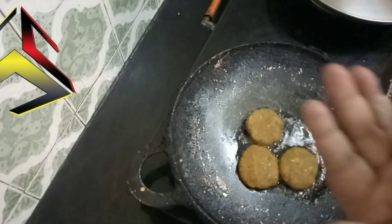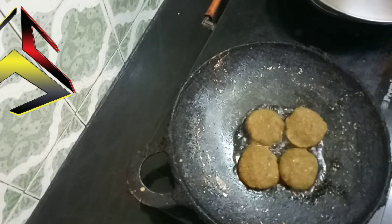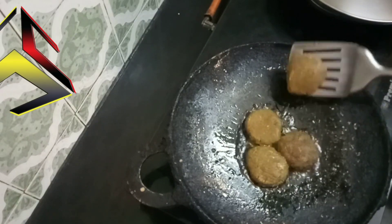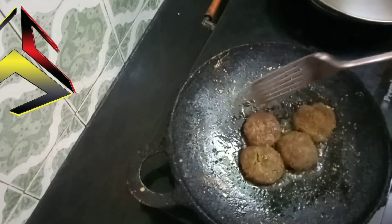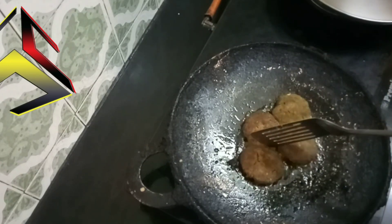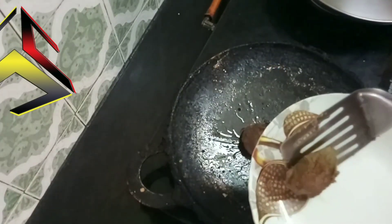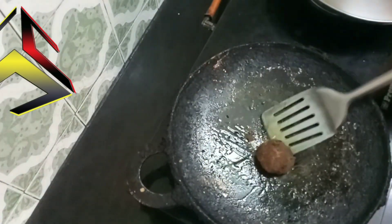Now let's add one more piece. If you have a square shape, you can put it in a round shape. If you have a mold, you can put it in the mold design.